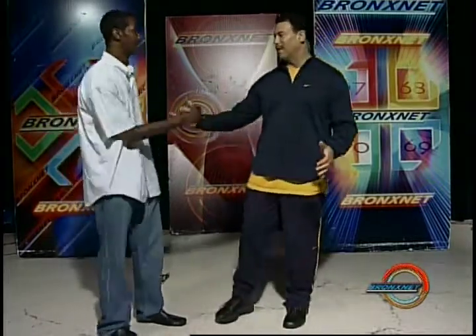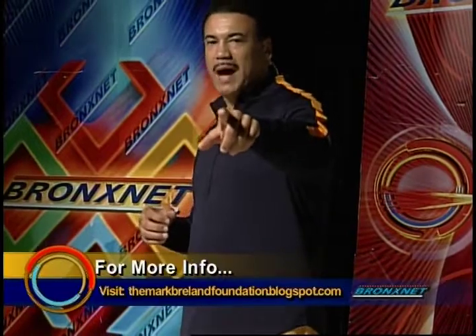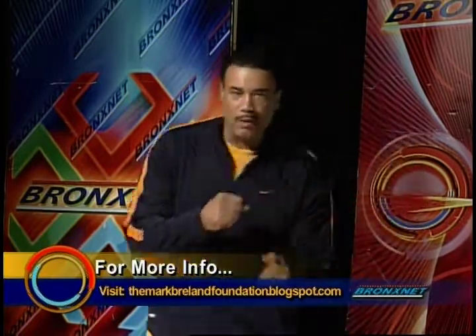Mark, thanks so much for coming by. Thanks for having me. The Mark Breland Foundation on Facebook.com. Also please visit the Mark Breland Foundation blogspot.com. It was really a pleasure having you right here on today's show. All right, we're going to get some more information on how you can get involved with the Mark Breland Foundation. On the other side of the break, we'll come back with a serious knockout. We'll be right back.